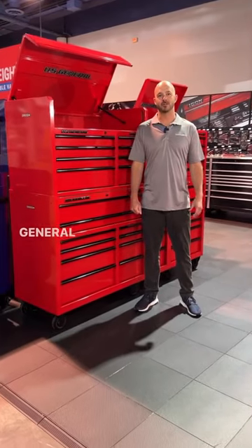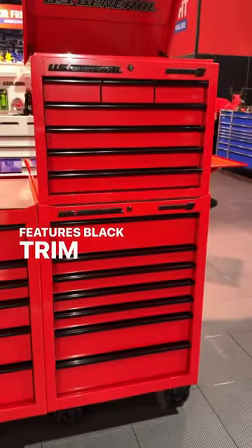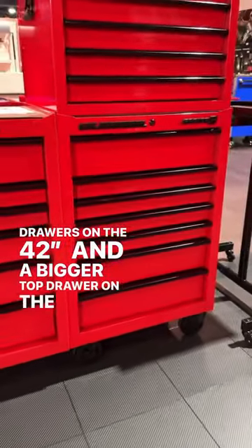Introducing the all-new U.S. General Series 3 42-inch and 27-inch roll cab and top chest. It features black trim and logos, full-length drawer latches, and a new and improved drawer layout with two full-width drawers on the 42-inch and a bigger top drawer on the 27-inch.